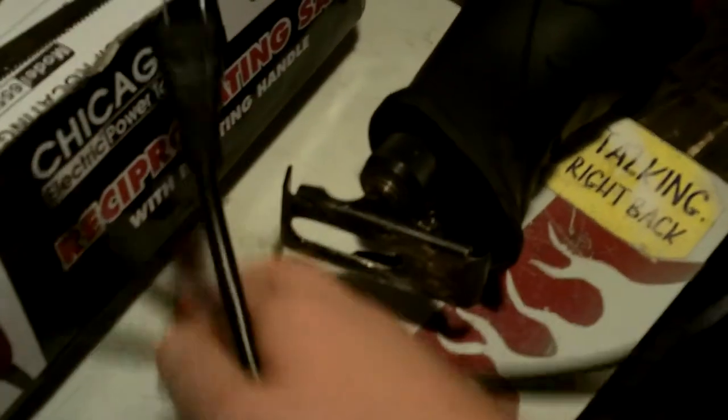I bought this Sawzall on sale for $20, and I beat the crap out of it. I've cut through various amounts of metal, cut up a tree — used it for probably 10 minutes straight cutting up a tree that one time.